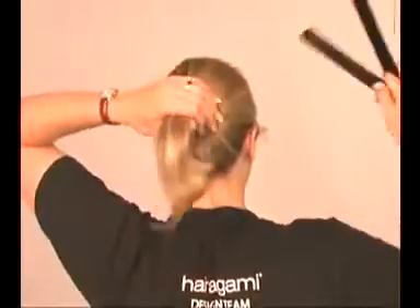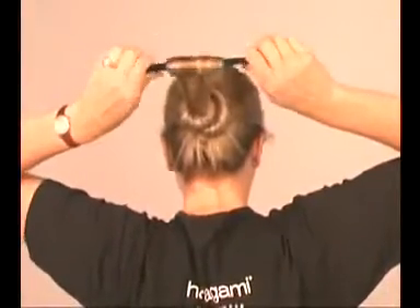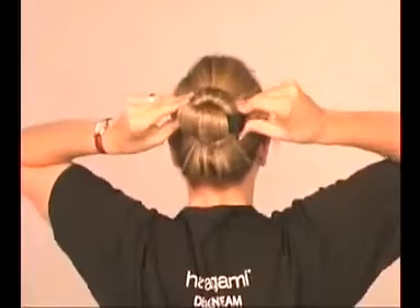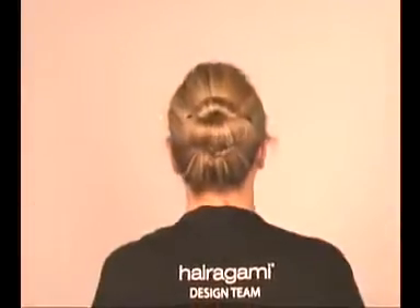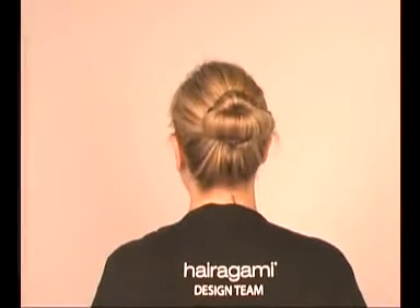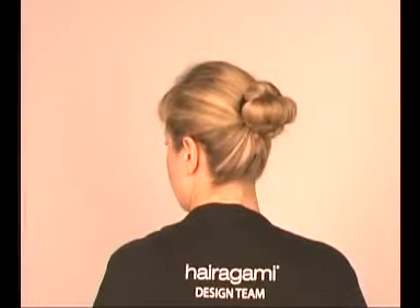Here's another great style that uses a second Hairigami. After you've created your bun tail, take the ponytail itself and capture it between a second Hairigami and roll it under. Snap the ends shut horizontally around the outside of the first bun and spread your hair evenly over the surface. Remember, there is no limit to your imagination, and therefore no limit to the number of great hairstyles you can create using your Hairigami.